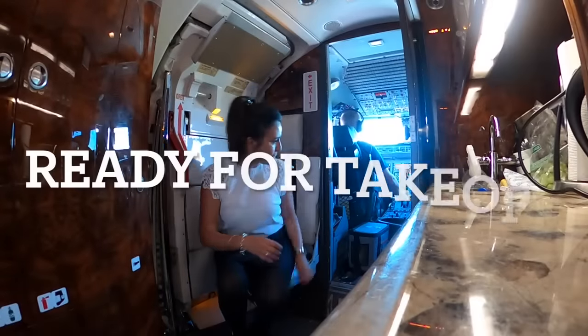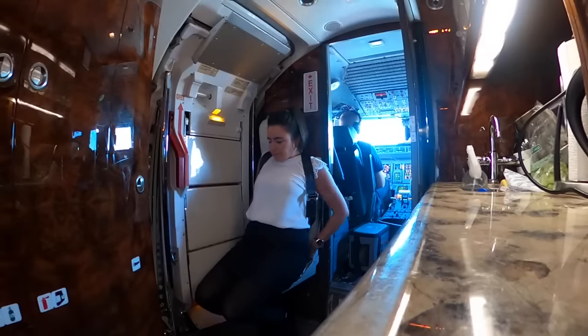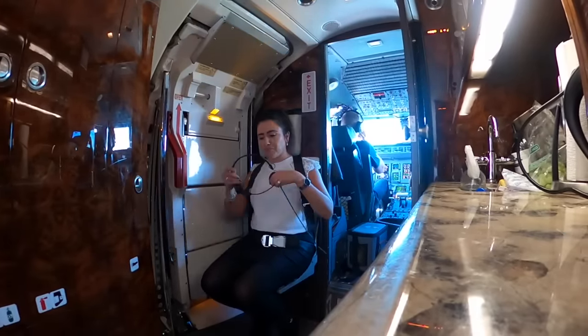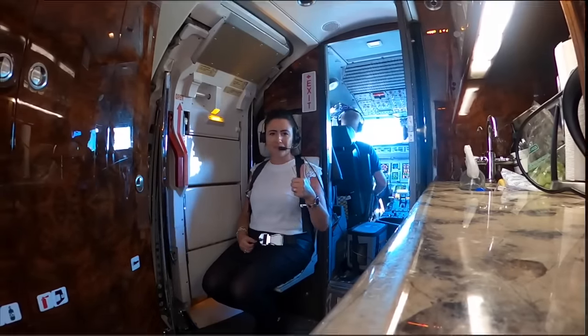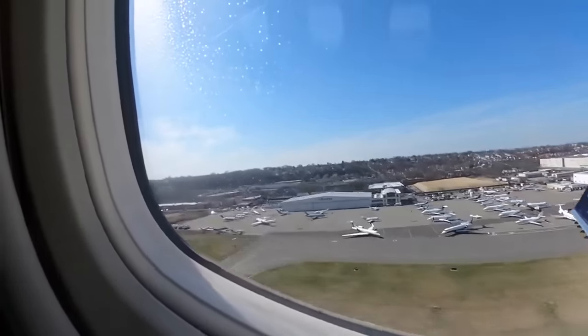Make sure you get everything cleaned up and put away for takeoff. Time to buckle up. Every jump seat and every airplane is going to be a little bit different, so get familiar with how the jump seat works, how the harness works and the seat belt, as well as the seat belt release. All right, so now you've taken off, passed 10,000 feet, and the pilots give you the okay to stand up — what comes next?